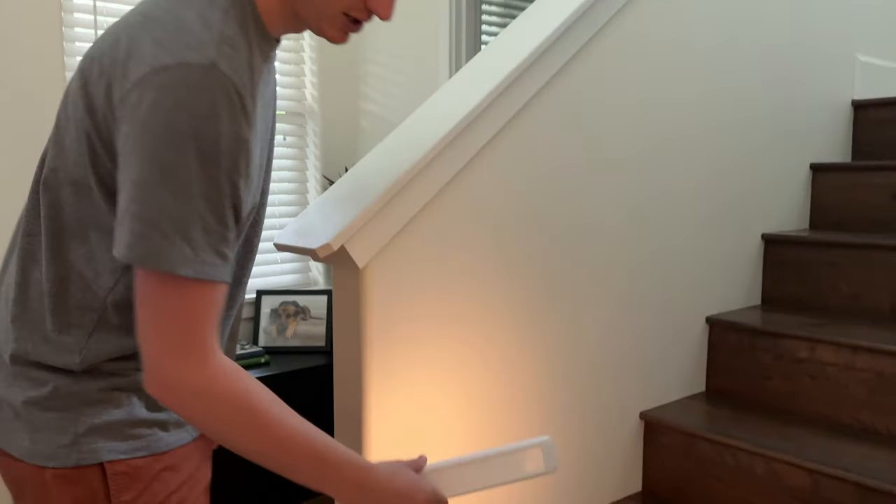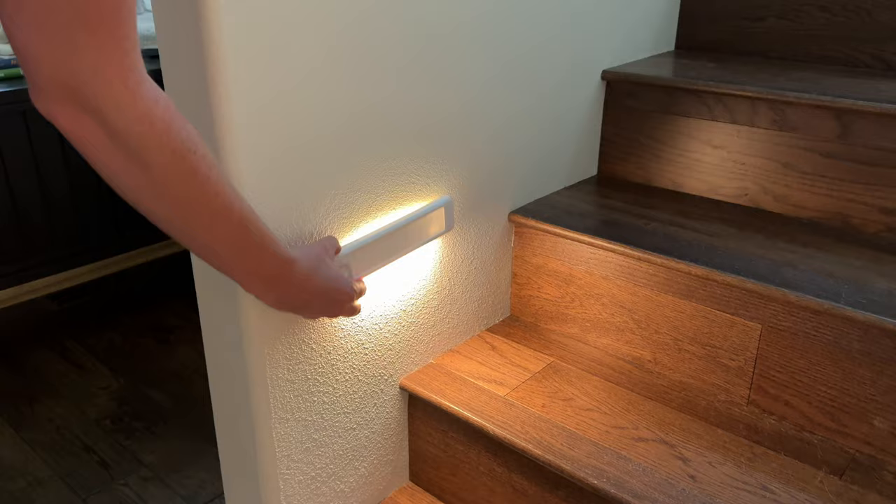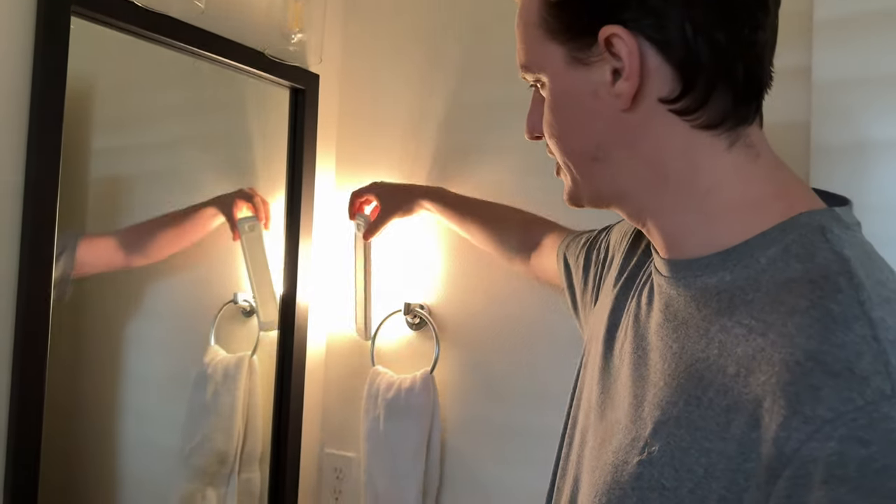If you have stairs like we do, you can use this right on your stairs by using the down mode, just like this, so it illuminates your staircase. Or if you want to put it in your bathroom, you can use it as a nightlight — just mount it like this and it's really convenient when you need it at night.